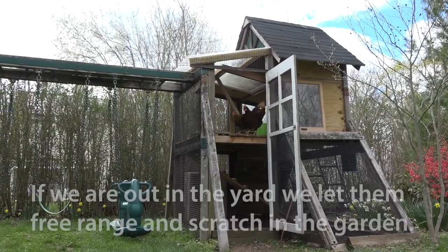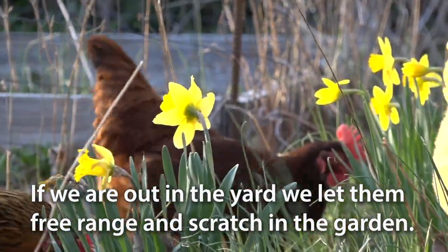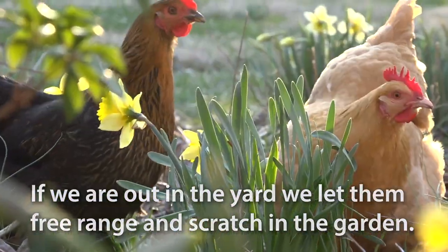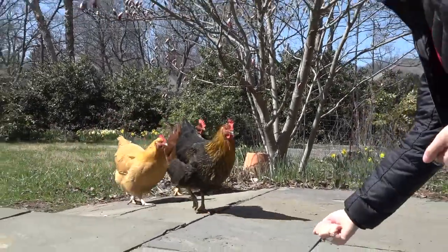If we're around and out in the yard, I'll let the chickens out and they kind of free range around the yard and scratch around in the garden. So far they haven't destroyed too much of the garden, but I will keep an eye on that. They like to dig in the compost pile most of all — lots of good stuff in there.